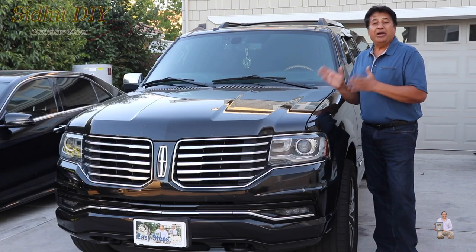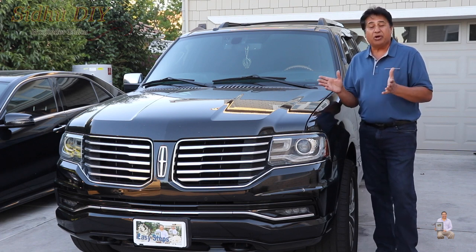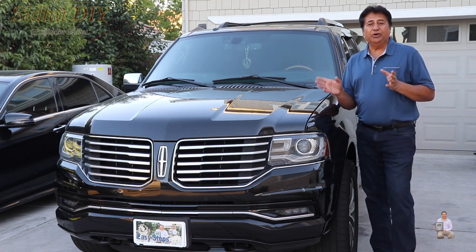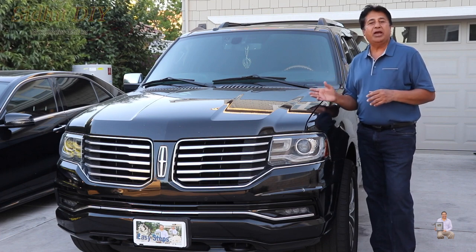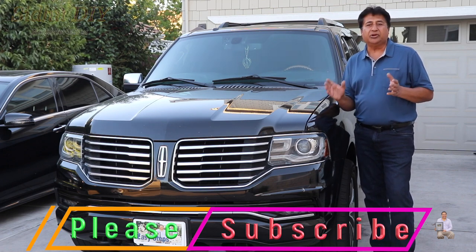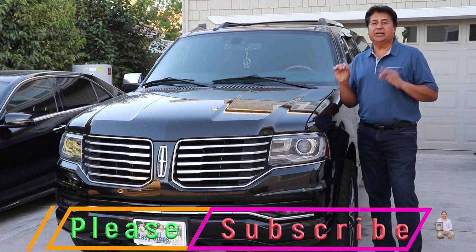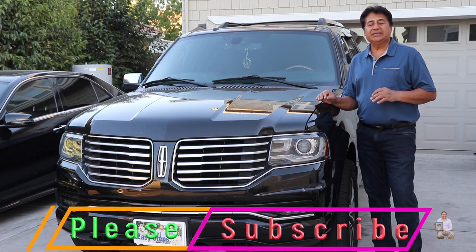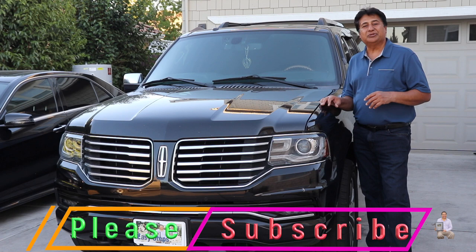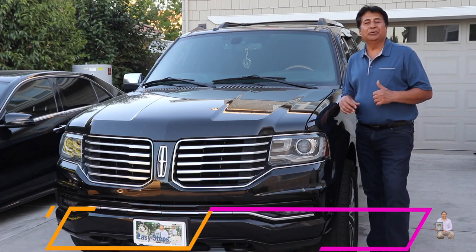Within $20 I fixed my catalytic converter. If I had taken it to a dealership or repair shop it could have cost me a fortune. I hope this video brings a smile to your face. If you have an issue with your Lincoln Navigator — or not just Lincoln Navigator, any other car or SUV — if your catalytic converter is showing as failed, try this DIY fix. If you like this video, please like, share, and subscribe to my channel for more Lincoln videos. Thank you, bye bye!